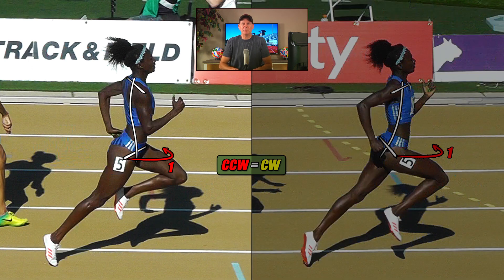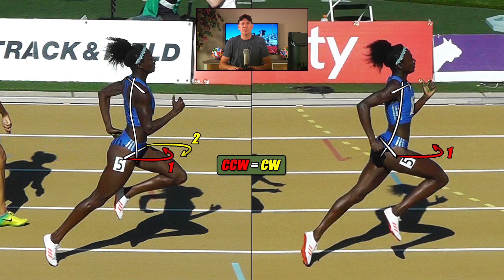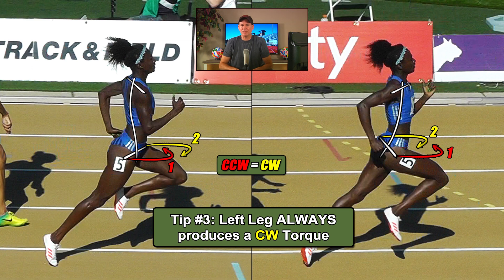Moving on — in the image on the left, we saw the left leg, powered by the hip flexors, was pulling her forward from the front, and it created a clockwise torque, seen here in yellow. In the image on the right, this same left leg is now extended and pushing her from behind, and it too is creating a clockwise torque, shown in yellow. So the direction of torque produced by the left leg does not change either, regardless of which position it's in — it's always generating a clockwise torque. Another little tip to keep in mind.